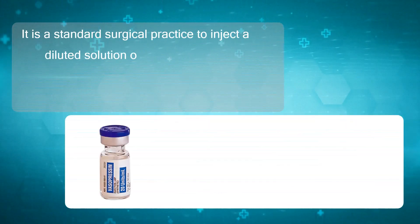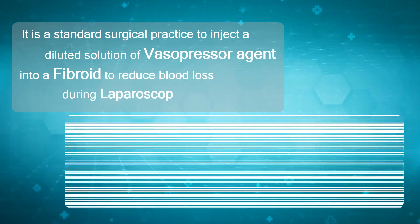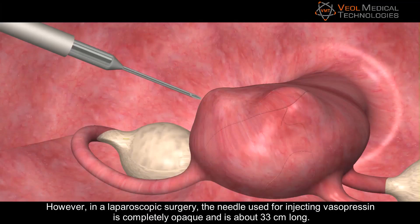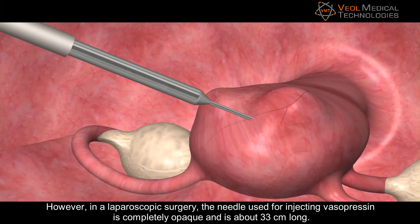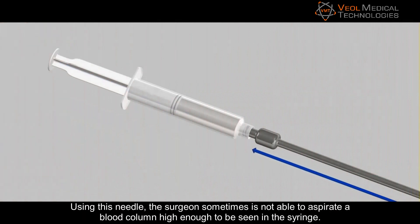It is a standard surgical practice to inject a diluted solution of a vasopressor agent into the fibroid to reduce blood loss during laparoscopic myomectomy. However, in laparoscopic surgery, the needle used for injecting vasopressin is completely opaque and is about 33 centimeters long. Using this needle, the surgeon sometimes is not able to aspirate a blood column high enough to be seen in the syringe.